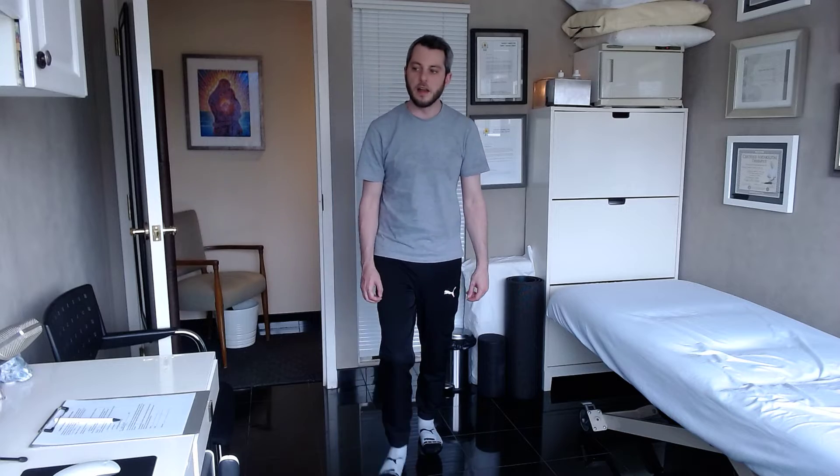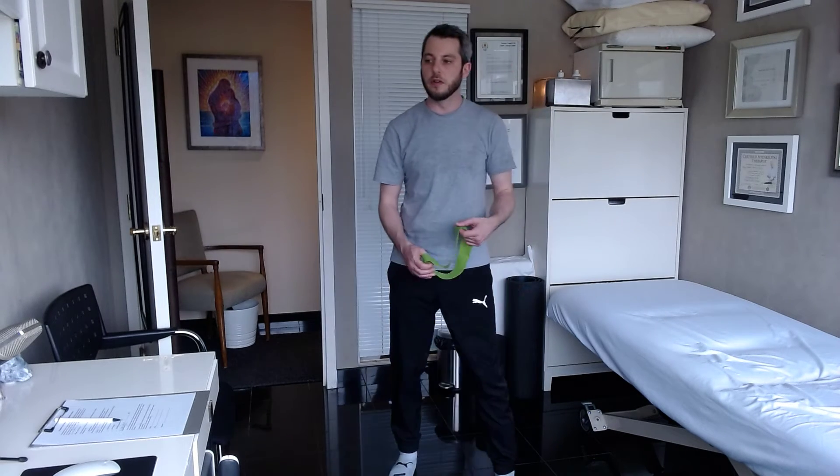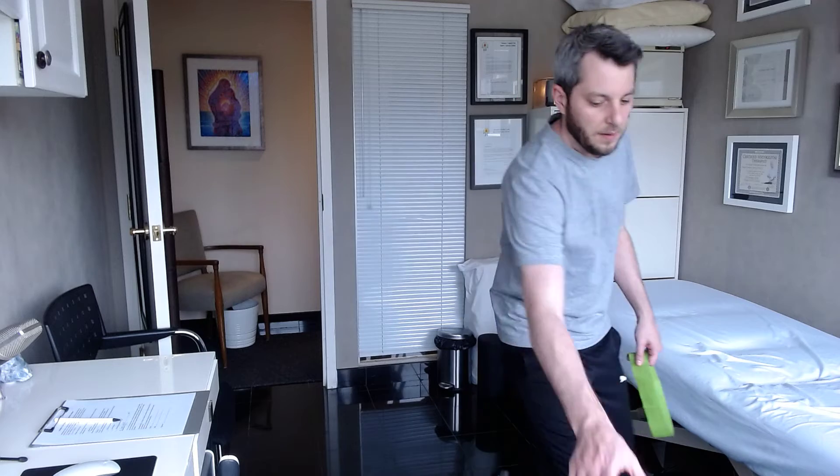Alright, and then after that, we're going to do some strengthening techniques. So what I want you to do is take a seat so you guys can see me.